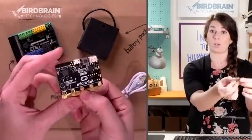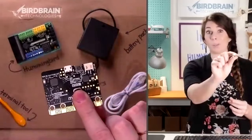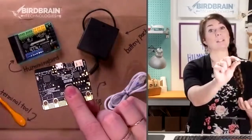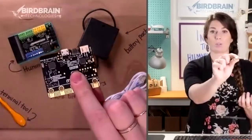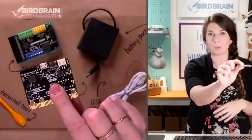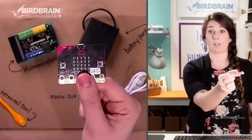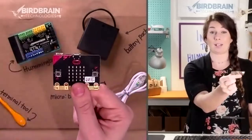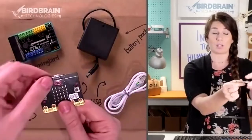If you turn the micro:bit over on the back, you'll see it says BBC — we don't actually make this. It's from the BBC Foundation. We just really like it as a microcontroller. A micro:bit is a type of microcontroller just like an Arduino, or your computer has a microcontroller in it.